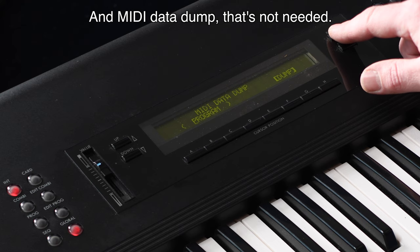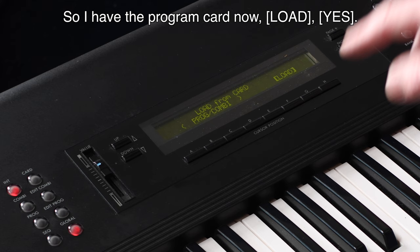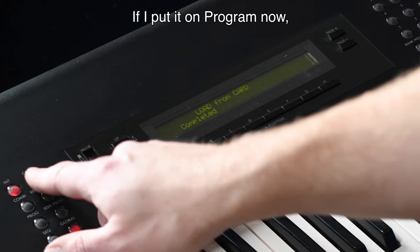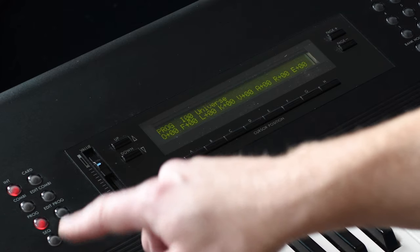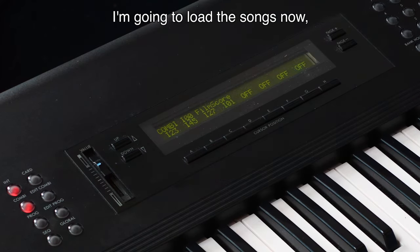Go to 'Load from cards' — that's what we're going to do. With the program card in, select Load and confirm yes. Completed. If I put it on a program now, we see the Universe sound again, and on Combination we see Film Score.